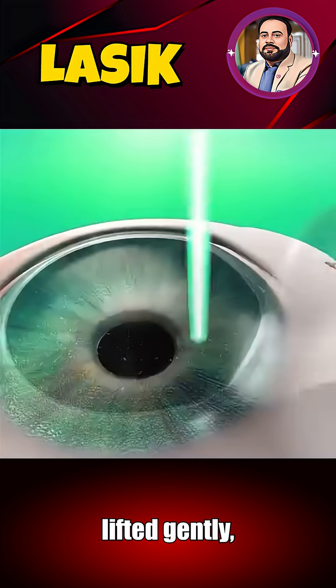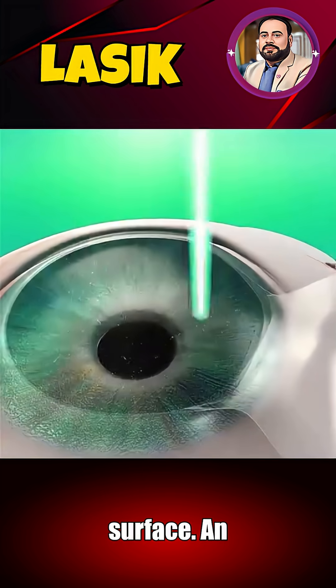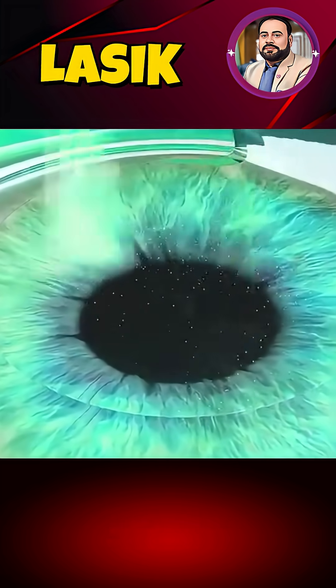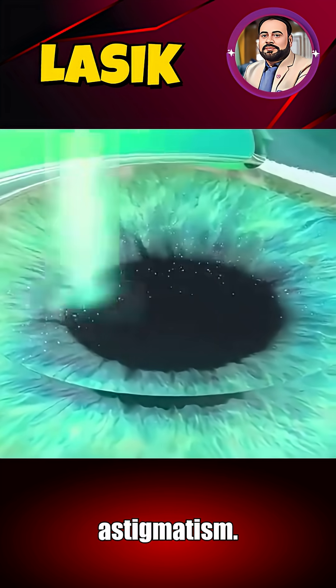This flap is lifted gently, revealing the underlying corneal surface. An excimer laser then sculpts the cornea by removing minuscule tissue layers, correcting conditions like myopia, hyperopia, or astigmatism.